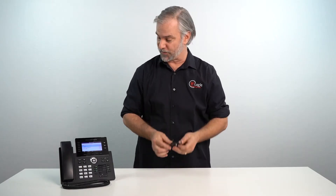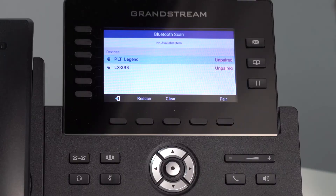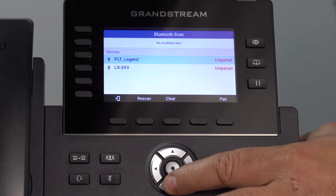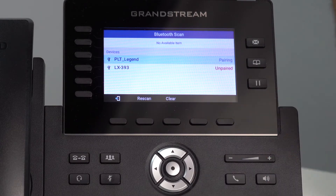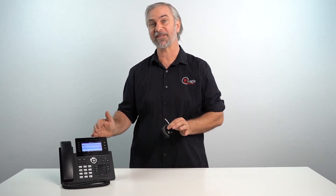Now the phone is scanning for your Bluetooth device. Watch there — you'll see it in the list, scroll down to it, and then press the pair button. It's going to tell you it's connecting, and now it's connected. And that is how you pair your Bluetooth device with a 2616 Grandstream telephone. My name's Kevin with Y-Logic, and now you know.